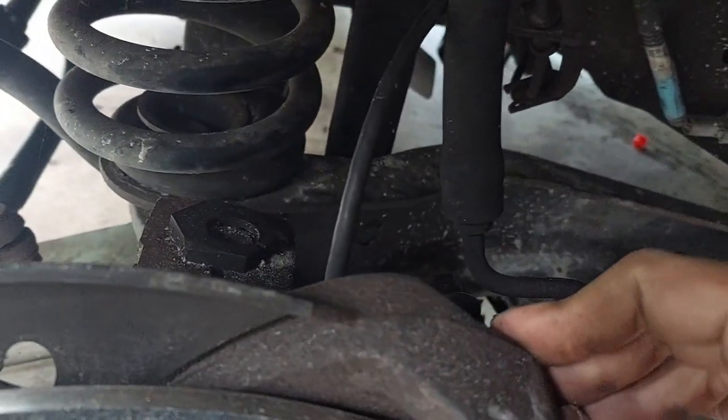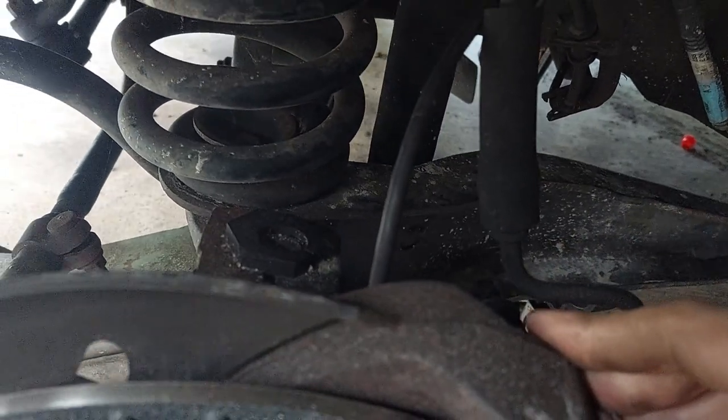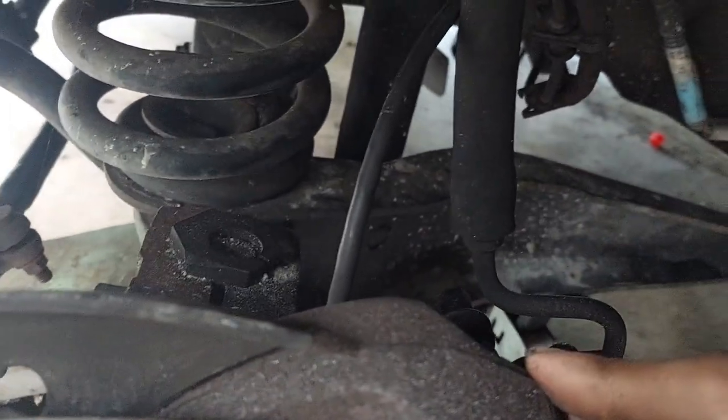I covered this somewhat when I rebuilt the front brakes, but figured I'd do this as an individual thing. Also, since this sensor took a dump again, it's kind of a two-strikes-you're-out situation.